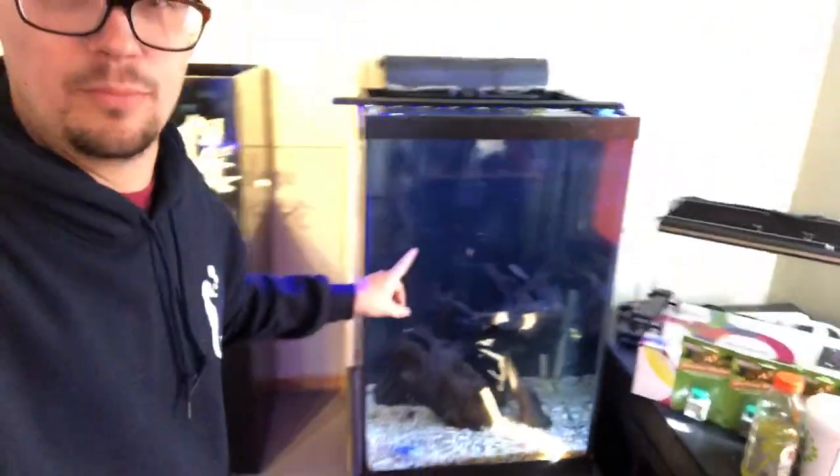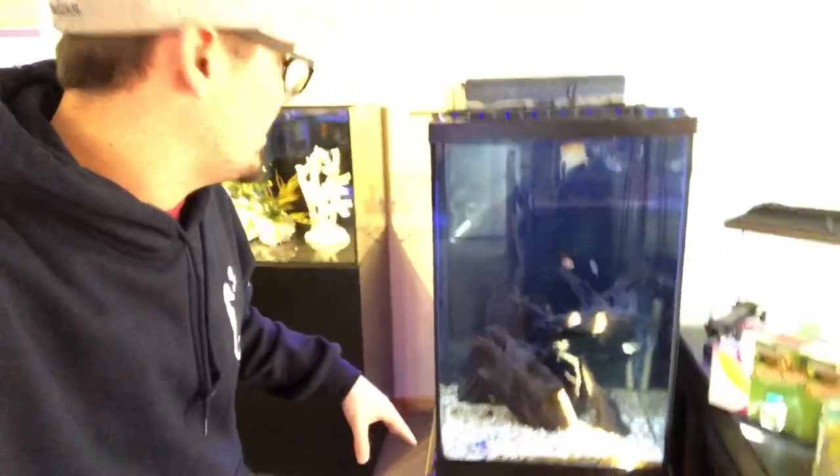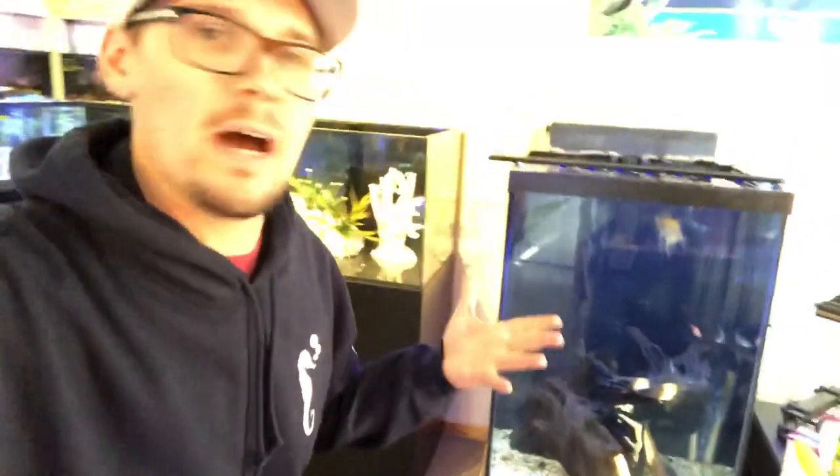So Chris and I are going to tear apart this 47-gallon column tank. This is a freshwater 47-gallon column. The lighting's kind of low, there's some driftwood in there. The cool part about doing these aquascapes and designs is I love creating something new. Right here I want to show you guys how to create a freshwater fish tank. Check it out.